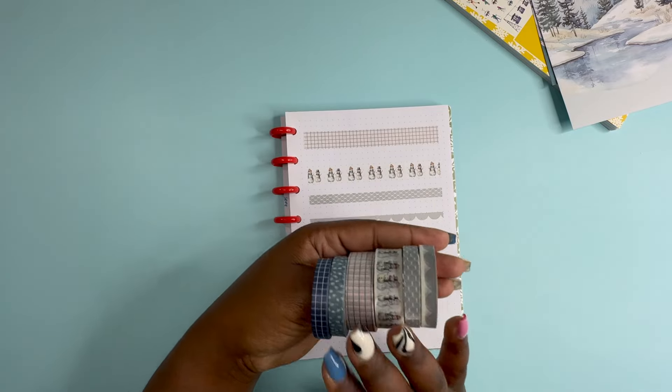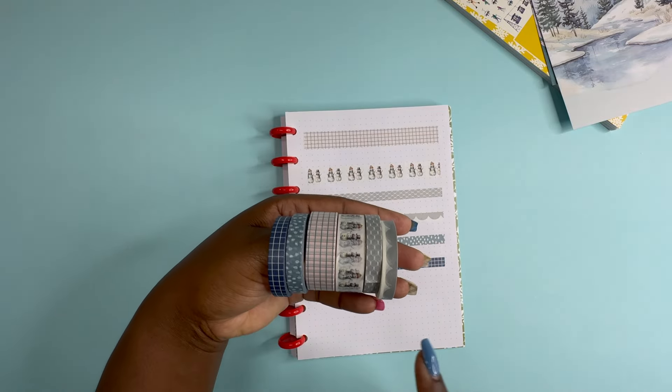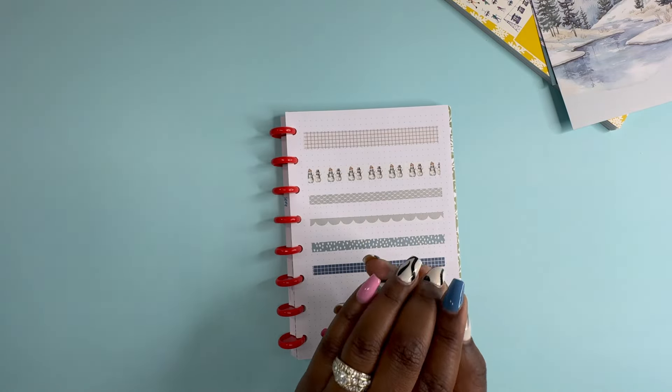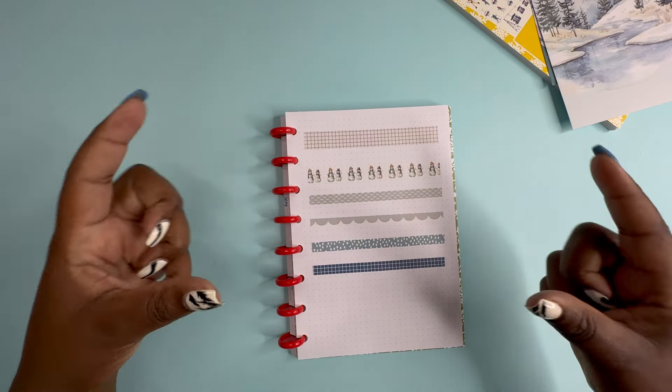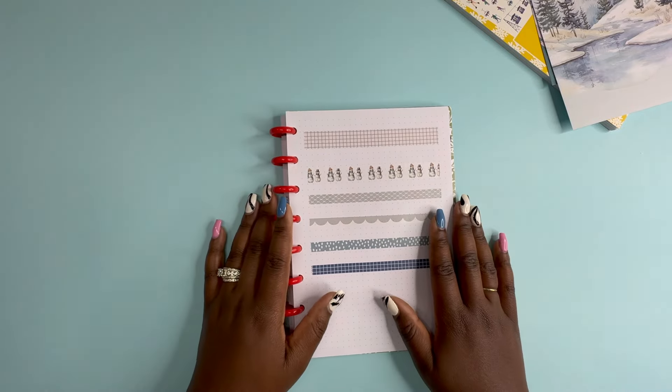That is all the Washi you get for $14.99, plus you get a subscription for next month and the following month. Once you subscribe, it's a three-month minimum. If you'd like to sign up, I have an affiliate link down below. You cannot use a coupon code for the subscriptions, but if you use my affiliate link, as a content creator I do receive a small kickback, so I would greatly appreciate that.